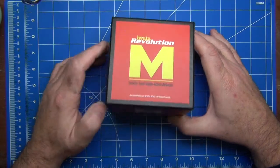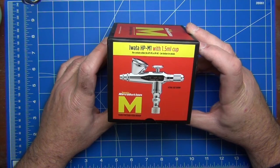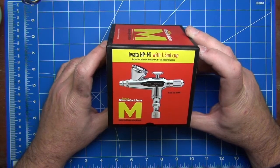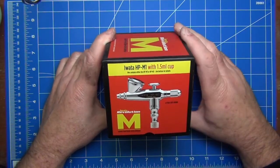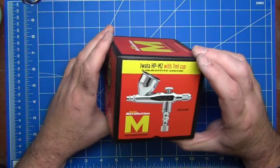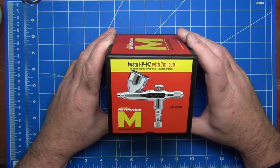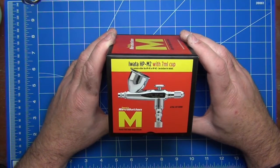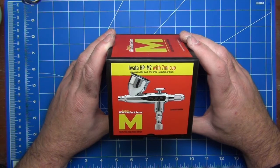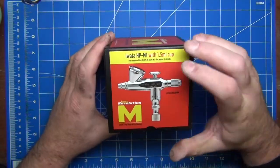At the top it says Revolution M, same on the side. Flipping across, we can see an illustration for the Iwata HP M1, which is what this particular airbrush is — a 1.5 milliliter cup — shown in actual size. The other side has details about the company, and we also have the Iwata HP M2, from the same family but with a 7 milliliter cup and a larger needle. So you can make a choice whether you want more paint flow with a bigger cup or a finer needle with the smaller cup.